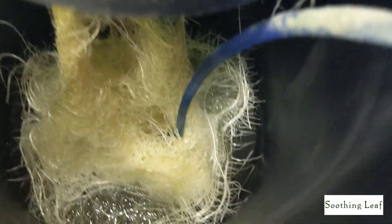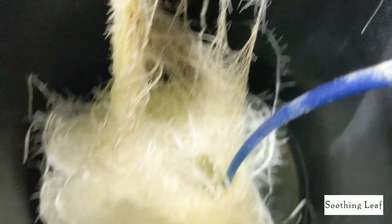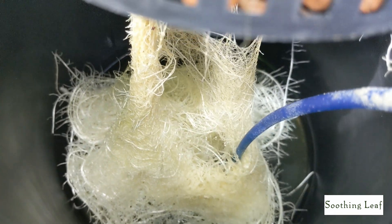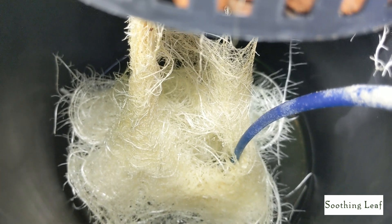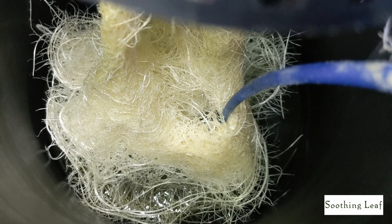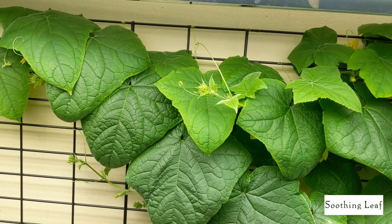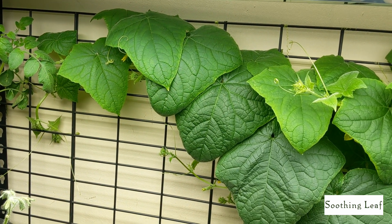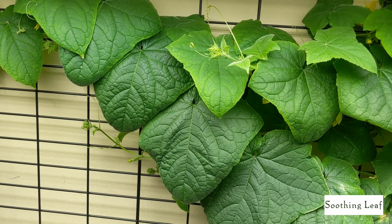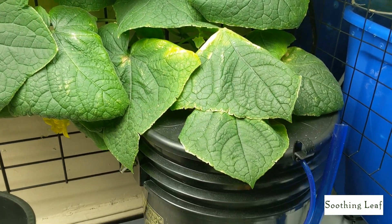So let's take a look at the root system — absolutely gorgeous. Look at how much it's developed in just a couple of days since the last update. If you want, check out my previous episodes for the cucumber growth. But man, look at this — absolutely gorgeous, really white and looking really healthy, really compact. I can't wait to get this thing out of the system and transplant it into the new container.